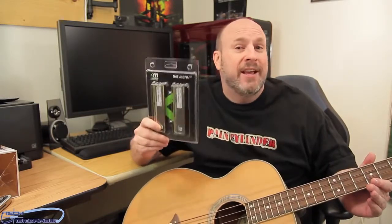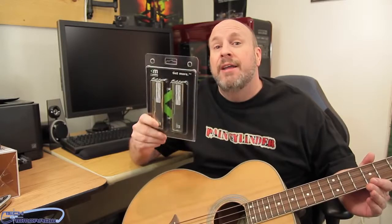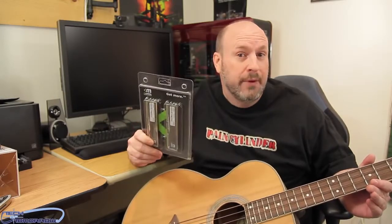Today on Tech of Tomorrow we're taking a look at the Mushkin Silverline memory pack. You can pick this up on Amazon for about $42 — about $20 a stick. It's an 8 gigabyte kit with timings of 9-9-9-24, coming in at 1333 megahertz. It may not have an XMP profile since it's pretty much standard based memory.